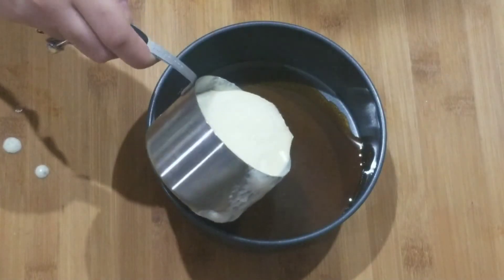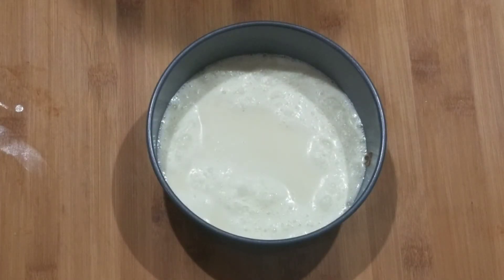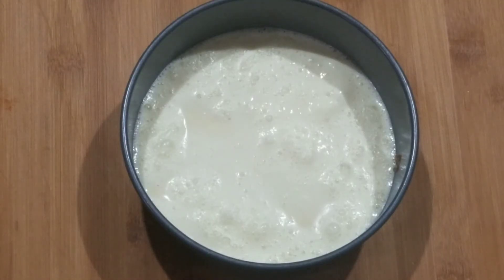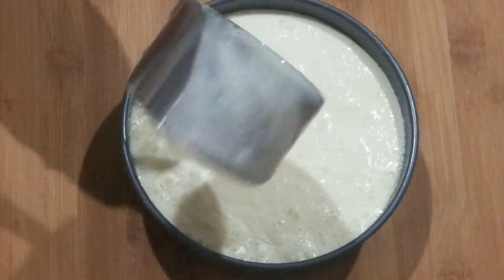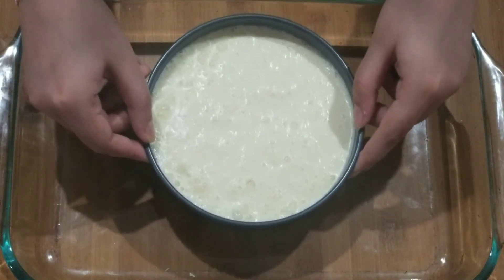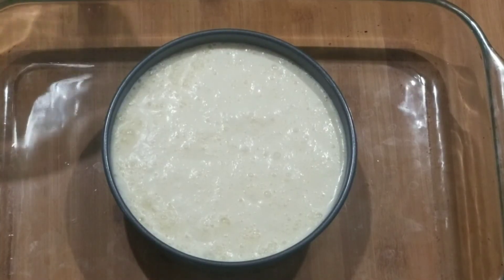Now into the pan from before, we're just going to add the flan mixture just like this. You can fill it as much as you like. Now in a much larger pan, I'm going to put the pan that I have the flan mixture in, and I'm going to fill the outer pan with hot water.